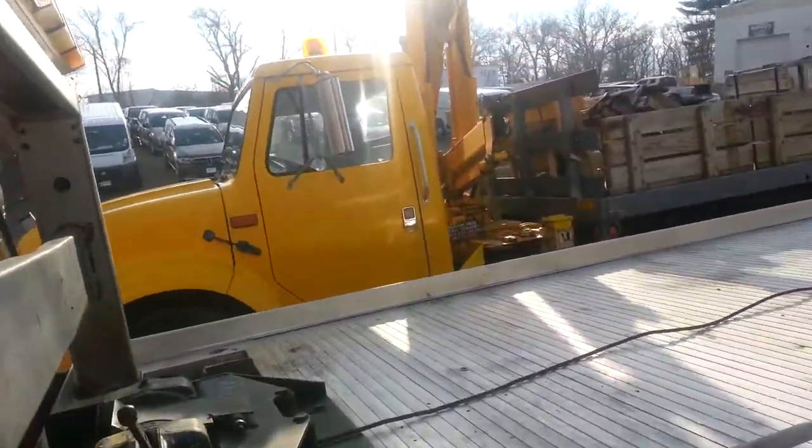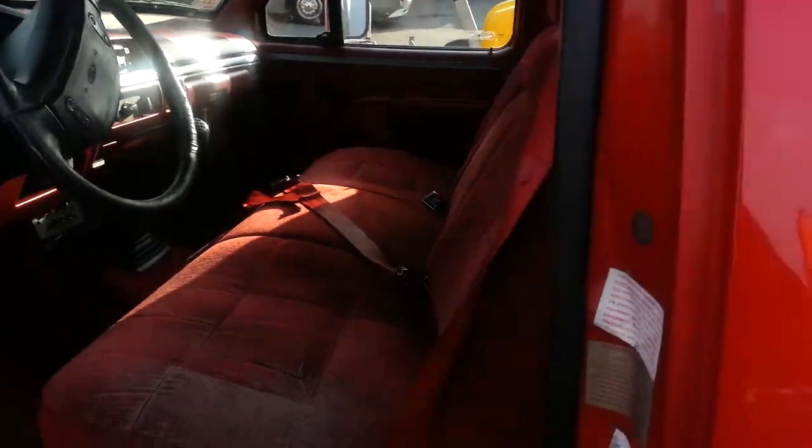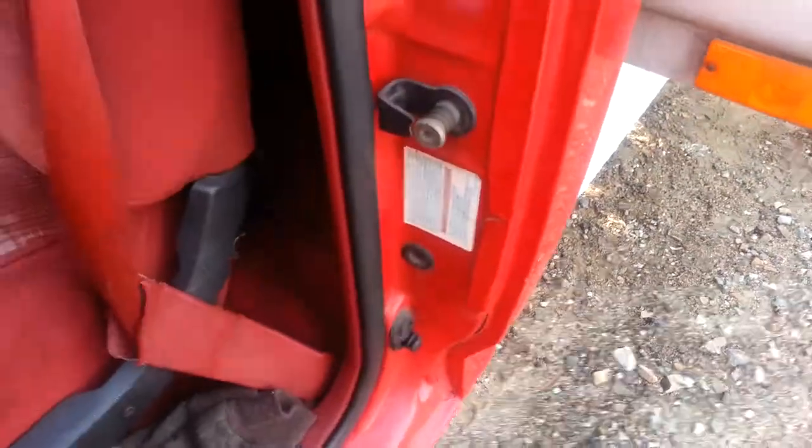Light bar's a little messed up but we've got the parts for it. Let's go back to the PTO.